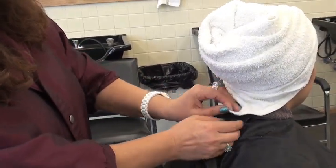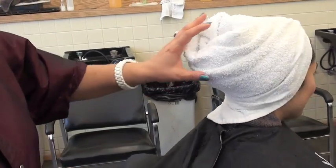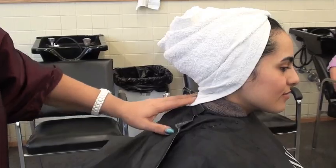Now, this is in the middle — when the client's hair is dripping, this will catch any drippage. The hair is nice and tight in there, and it's a nice look, and it's so comfortable.